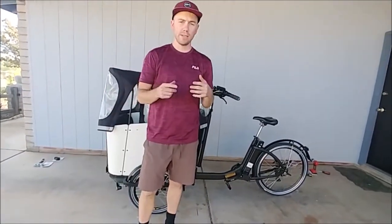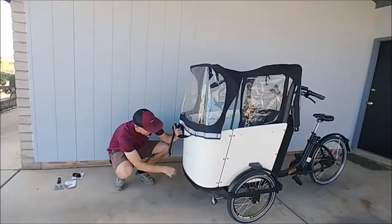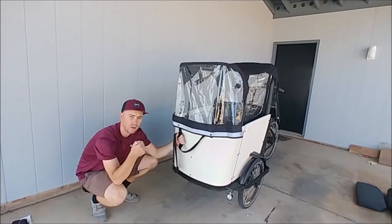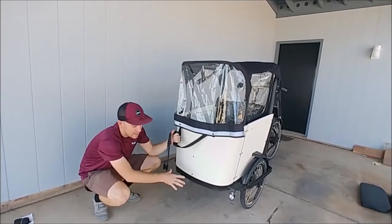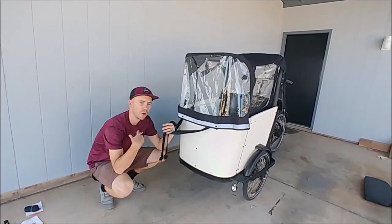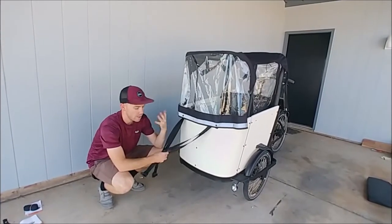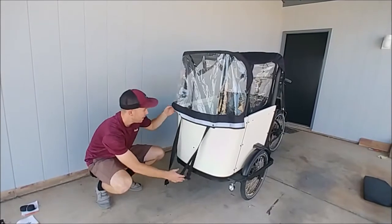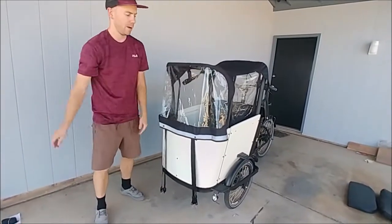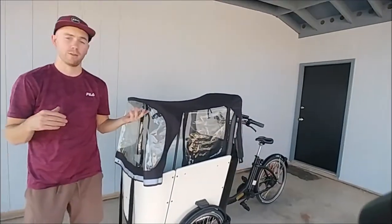The last thing we added on were these headlights up front. Let's swing around up here — the headlights are located beneath, and they're actually connected to the control panel, so they're easy to turn on while you're riding. The only downside is they don't really function like car headlights. They're really bright for other cars to see you, but they're not lighting up the whole road in front of you. So they're good, they're not great. I think I may end up adding some lights a bit higher, but overall super happy with the accessories.